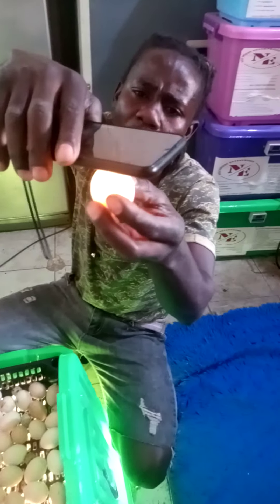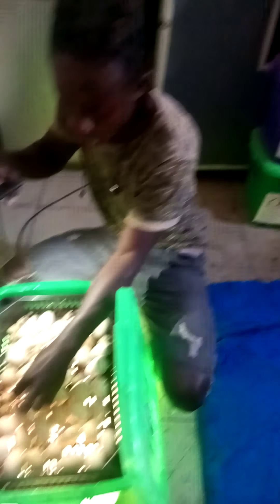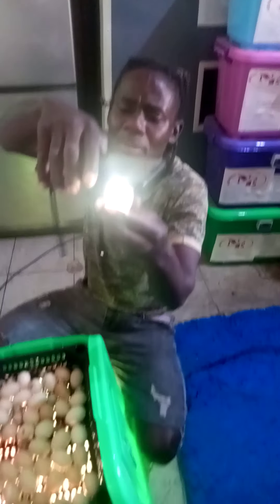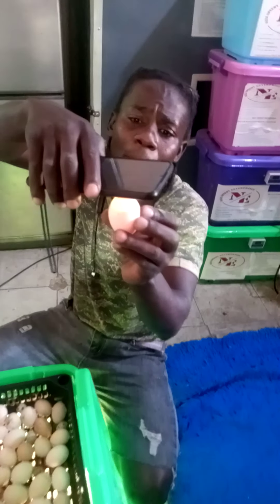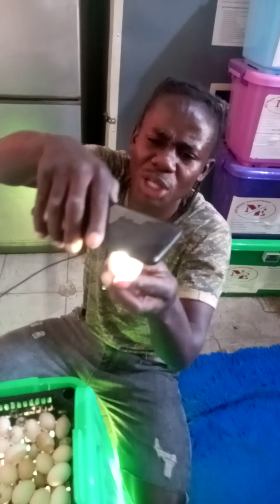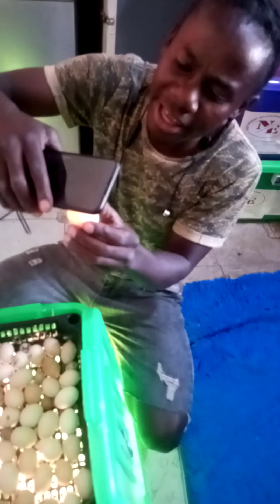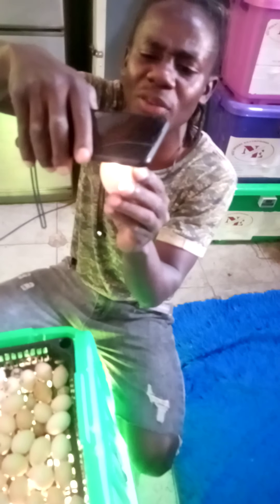This one was not even fertilized. You can see all these eggs were put on the same date. Some are showing the black lines are very thick inside and they're almost turning black. Those which are just showing a small development then it stops — just a dark spot on the side — it means that somewhere it started growing but it felt it was not well preserved.